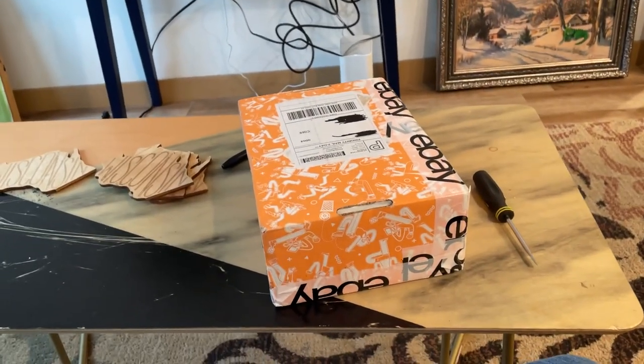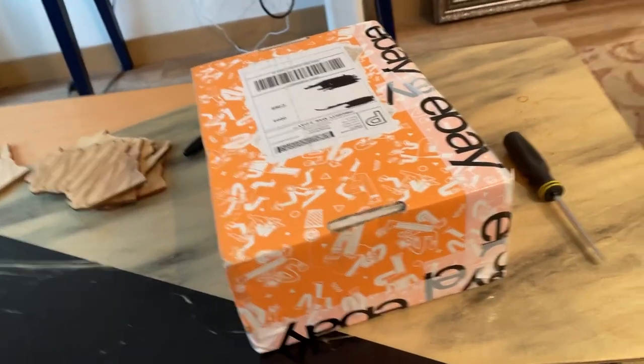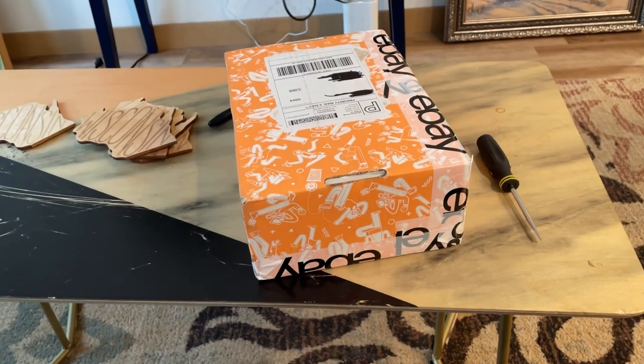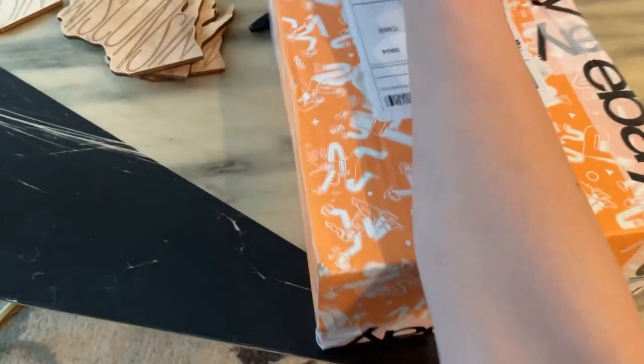Alright, hello ladies and gentlemen. Today we are going to be doing an unboxing video of supposedly this is an Atom Survivor call station that I've ordered from eBay, but it's not just a call station — it is a freight elevator call station.